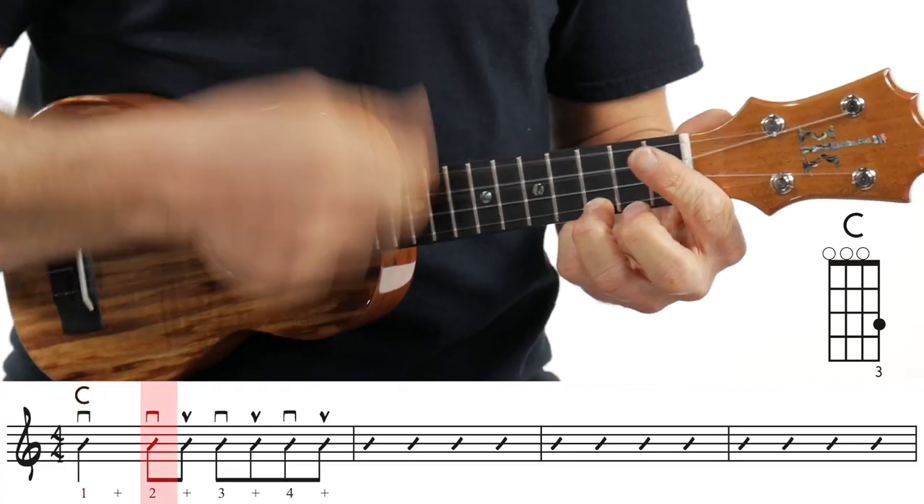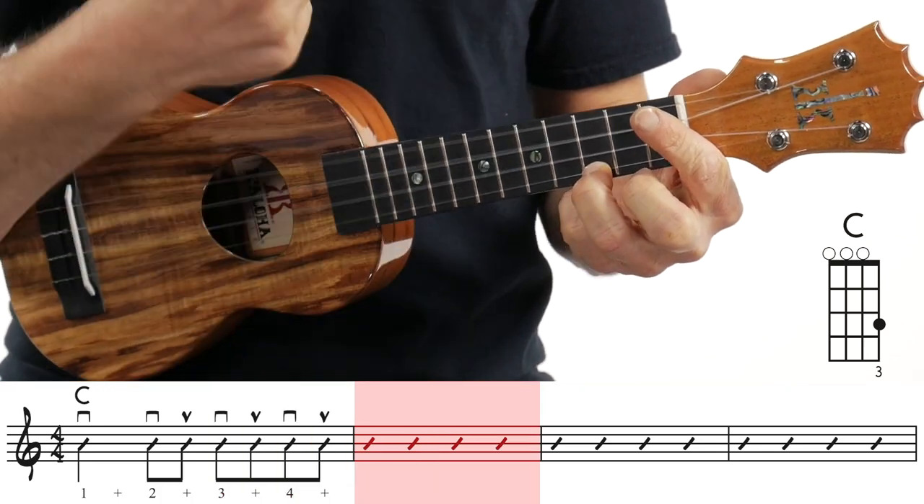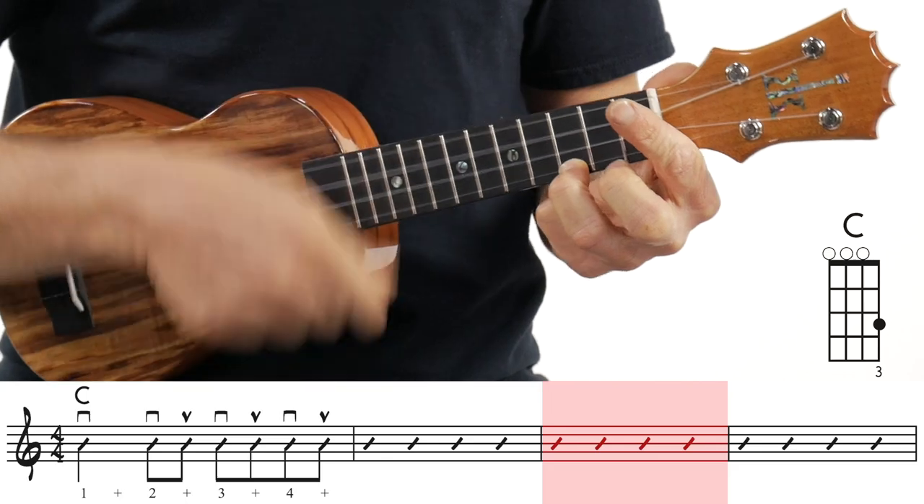The island strum is just like that, except the island strum has a tie between the 'and' of two and three, and this one doesn't. So this one is just: down, down-up, down-up, down-up — one, two-and, three-and, four. That's it.